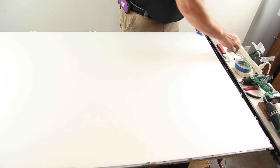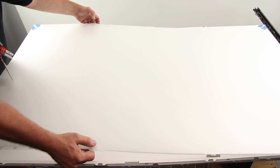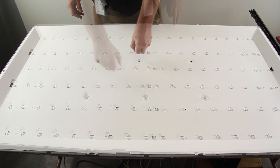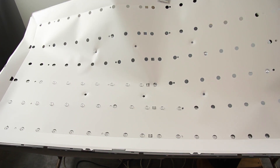Tape all of the layers of diffusion on the corners to keep them together. Remove the layers of diffusion. Remove the clear plastic clips on top of the reflector sheet. Remove the reflector sheet.